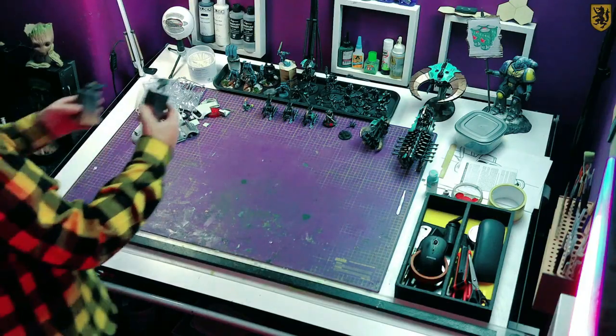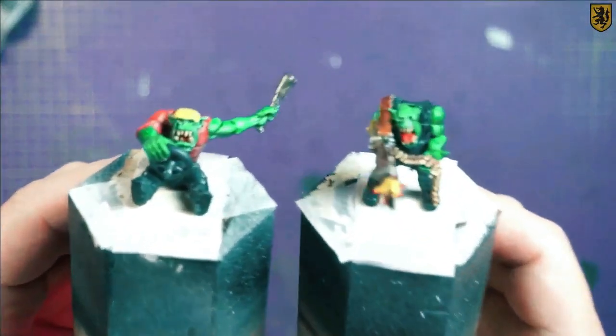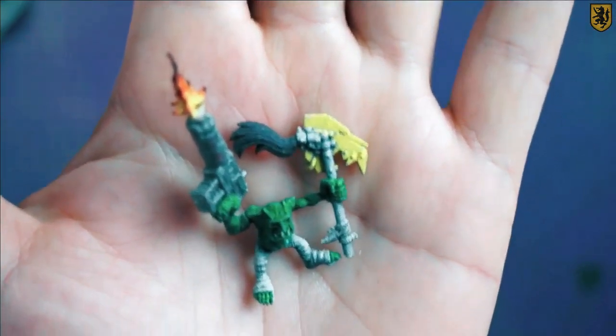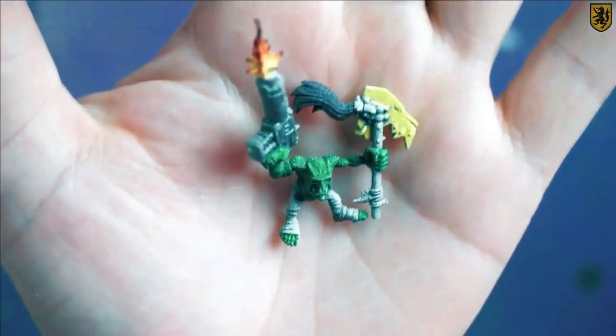When the orcs came back from priming I was pleasantly surprised. I will never profess to being the greatest of mini painters, but for this particular project these will do. And I found this little guy in my bits box and he's definitely going to be added somewhere.